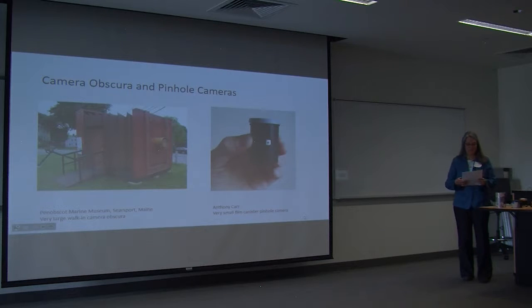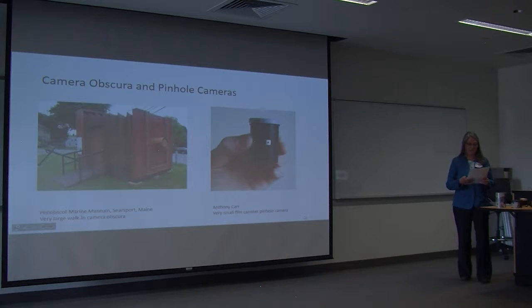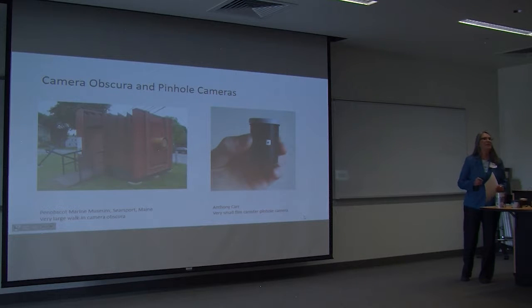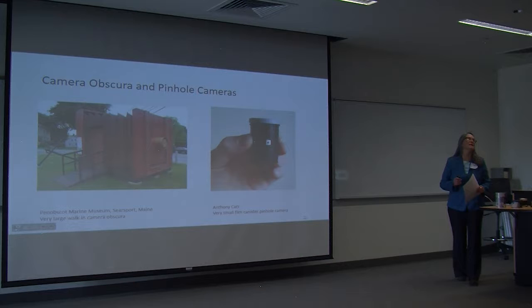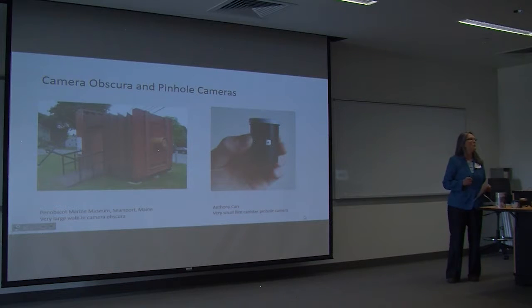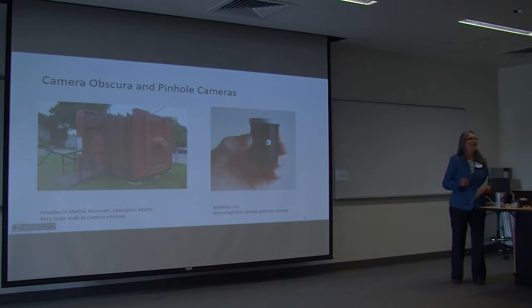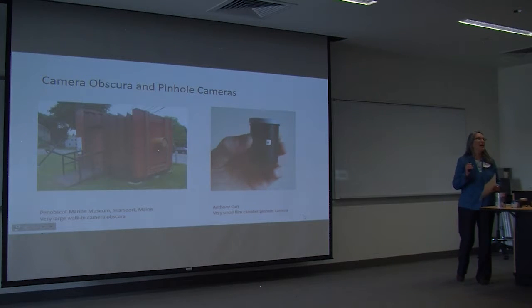So what is a pinhole camera? A pinhole camera is a small version of a camera obscura, which is an ancient optical device. Camera obscura is Latin — camera means chamber or room, and obscura means darkened or dark. In its most basic form, a camera obscura is a darkened room with a small hole in one side. A pinhole camera is the simplest form of a camera because it has no lens. It consists of a light-proof box with a tiny pinhole in one side and photographic paper or film inside the box opposite the pinhole. The pinhole is a tiny hole like what you can make with the tip of a pin in a piece of aluminum foil.